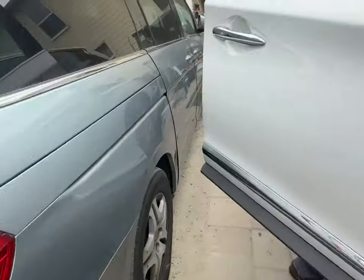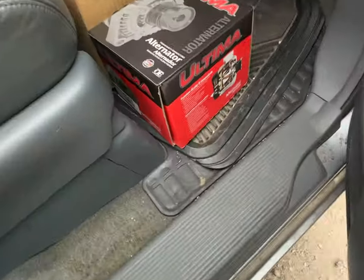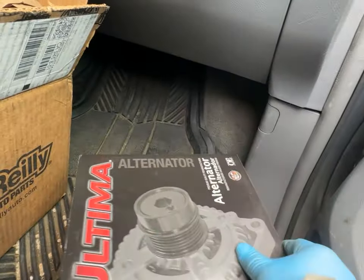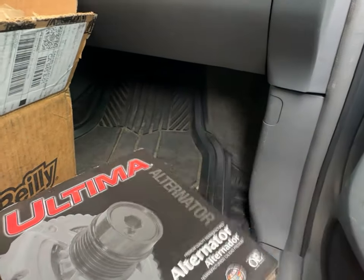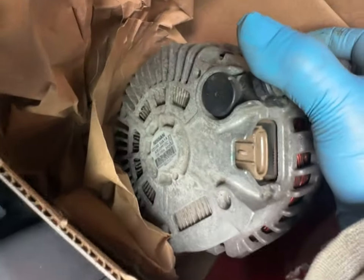The old alternator is sitting over here. The new one is Model R110456A from O'Reilly, just came in with a lifetime warranty. The old one is right there — this one's from Nissan. You can see the word Nissan right there; that's the OEM one.